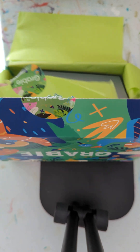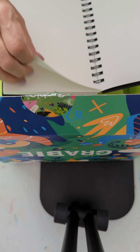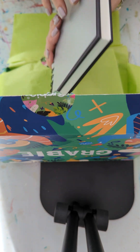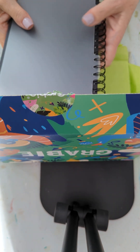Here is your wire-bound sketch marker sketchbook. It's got nice smooth marker paper in it. This would be nice for travel too — I might take this to the wedding. And it's got a little protective plastic cover on it. Very nice.